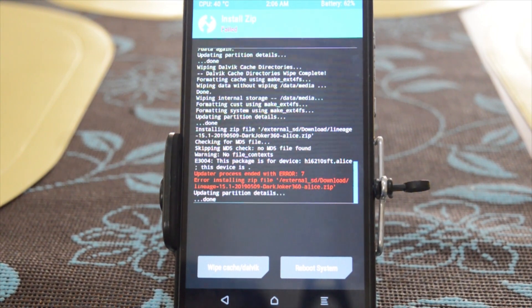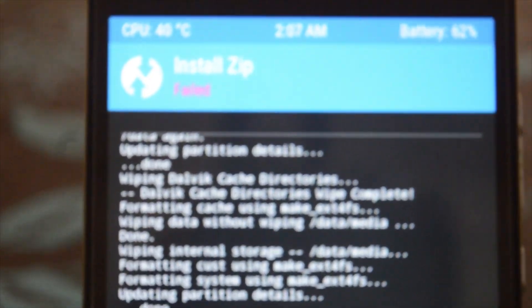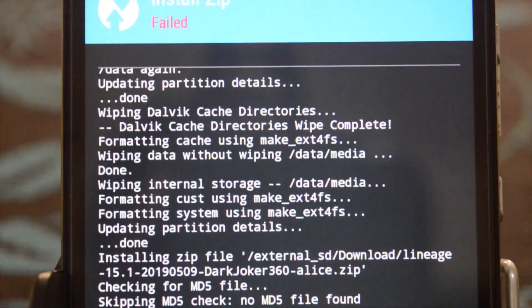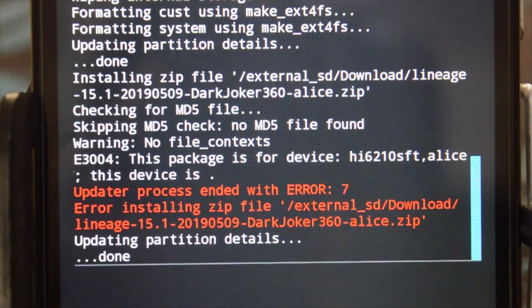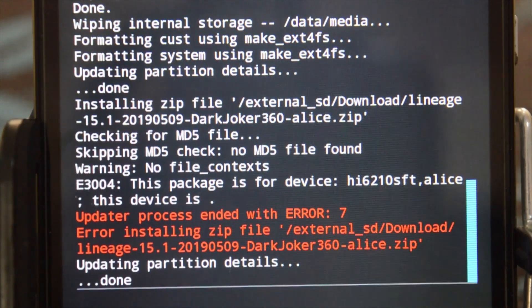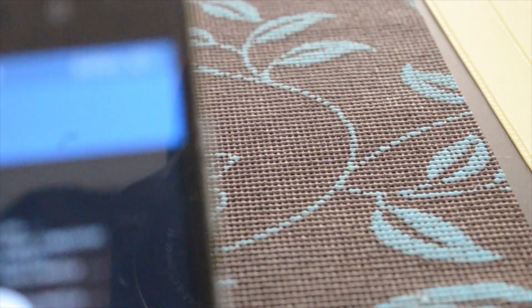We have a failed installation of the OS. As you can see, it says — this was supposed to work on the Y62, but unfortunately we failed. Maybe it's really just for the P8 Lite.